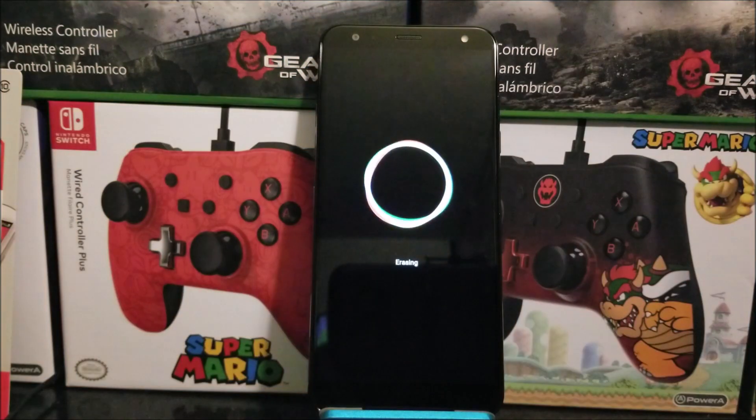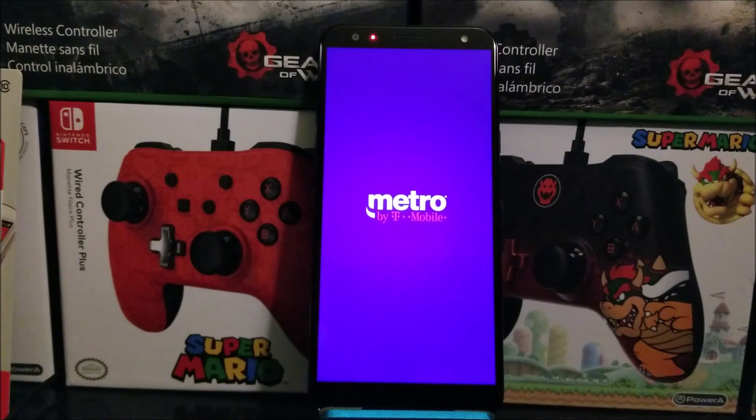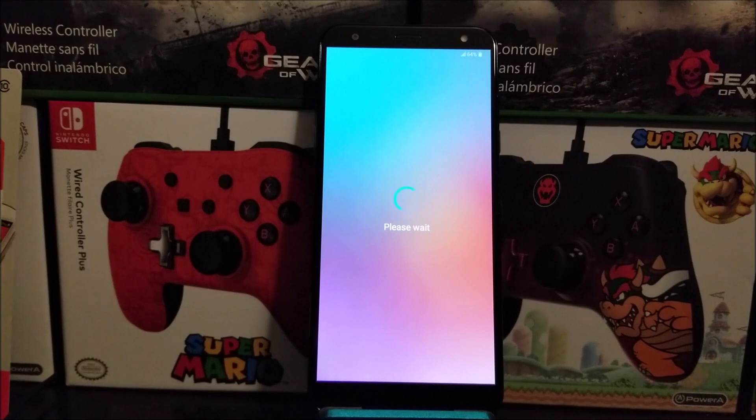The device is now rebooting. We are back and have successfully done the hard reset on the LG K40 from Metro by T-Mobile.